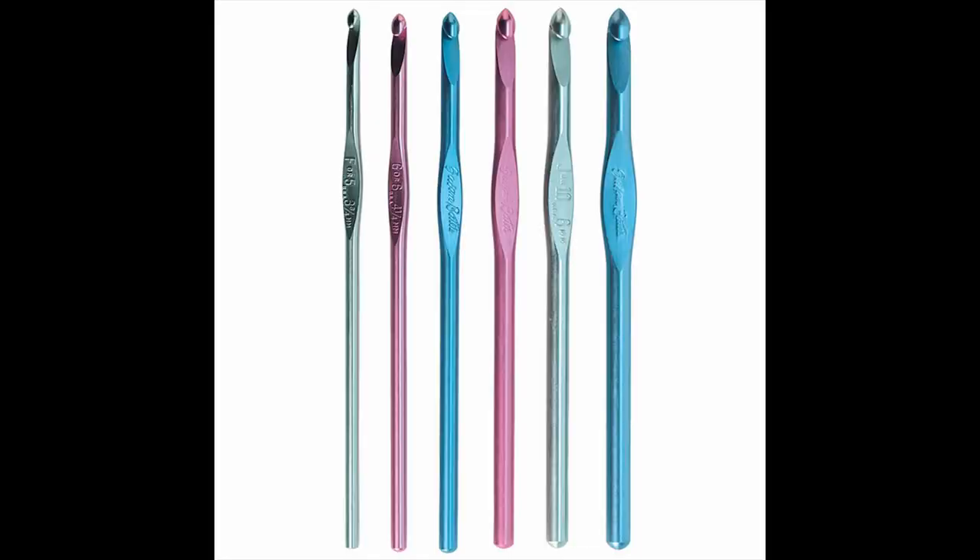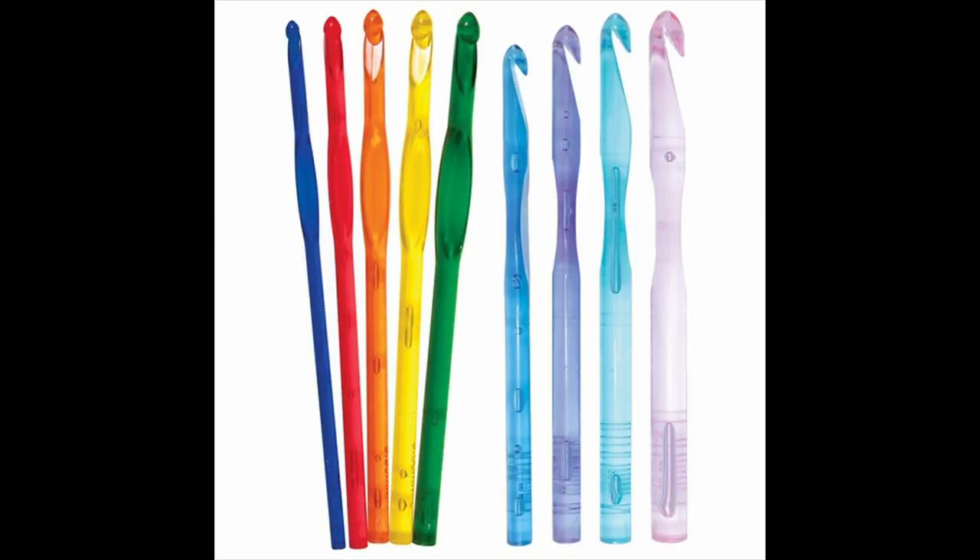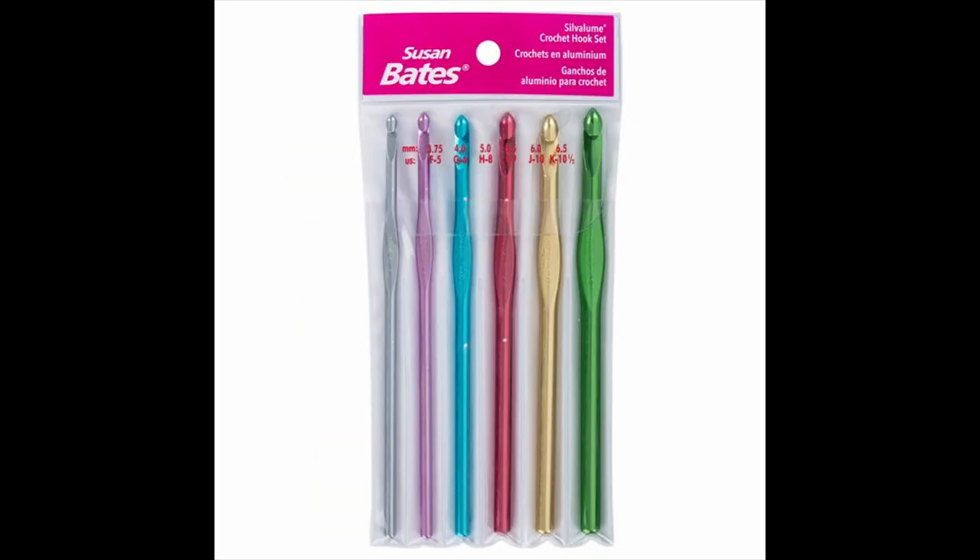Let's talk about inline crochet hooks. An inline crochet hook means that the head and throat areas of the hook are in line with the rest of the hook. In comparison to a tapered hook, with inline hooks the space between the hook and the shaft is deeper. The throat is flatter, the thumb rest is higher, and the head is pointier. Examples of inline hooks are those manufactured by Susan Bates.